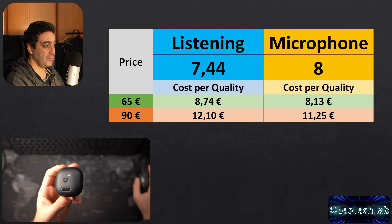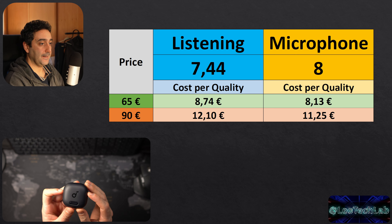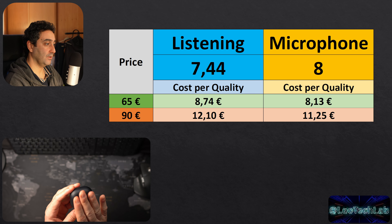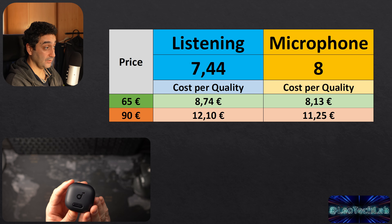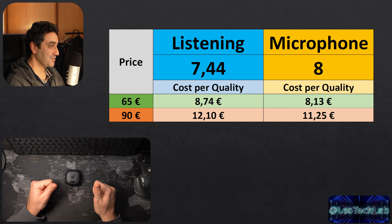My recommendation and final score: on the listening front, the Soundcore Liberty 4 NC scores 7.44 out of 10 — excellent, ranking high on my list. The microphone is excellent too, making this a very well-balanced overall package. At the regular price of 90 euros, there are better options — like the Liberty 3 Pros, available around 91 euros on promotion, which are still the real Soundcore flagship. However, at the promotional price of 65 euros — what I paid — these are excellent value.